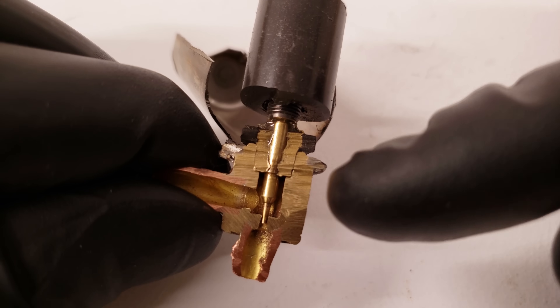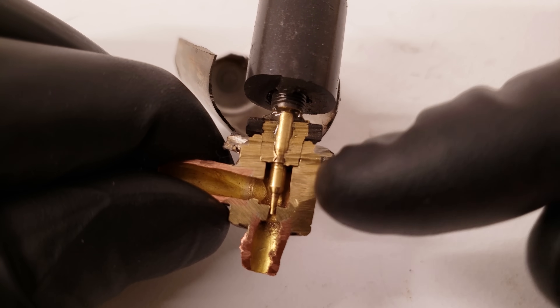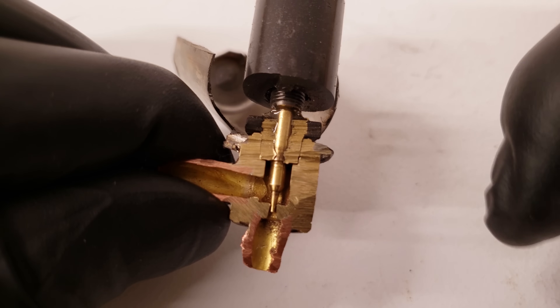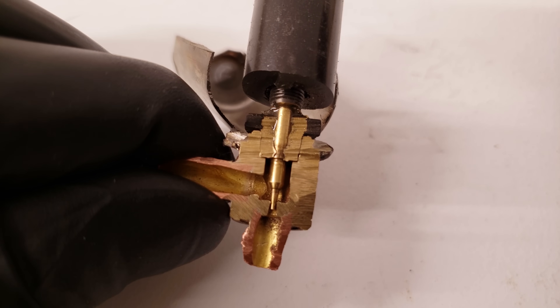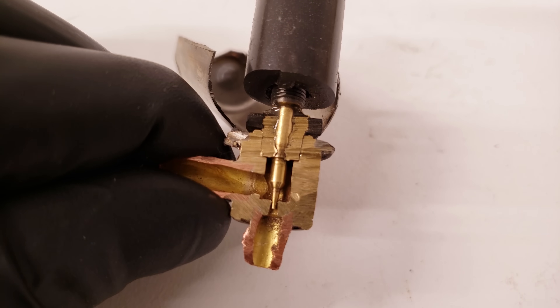This EEV is mounted at the outdoor unit in a certain position so that it can act as the metering device for both the indoor and the outdoor coil depending on the flow of the refrigerant. There is no bypass function on this — it's actually considered a bi-flow function. That's what I wanted to discuss in reference to a bypass feature, and in some cases, such as the EEV, the bi-flow feature.